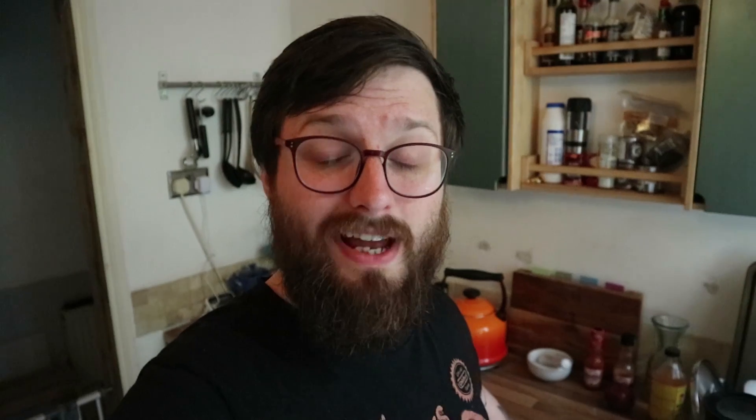So let's leave that to cool. And if you're anything like me, your next step will be to assemble your hastily procured barbecue, because you didn't own one until yesterday, owing to your complete lack of faith in British summer weather.